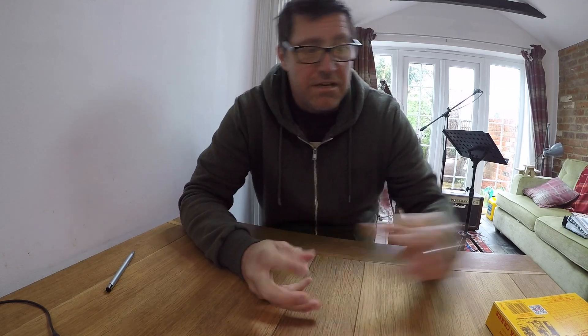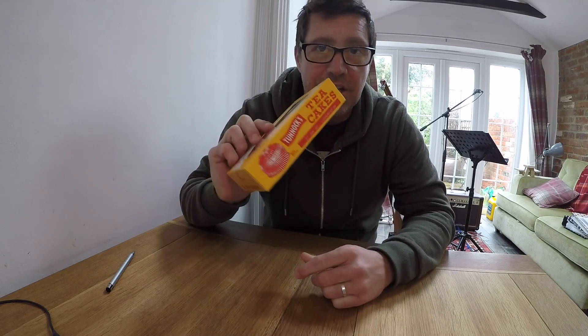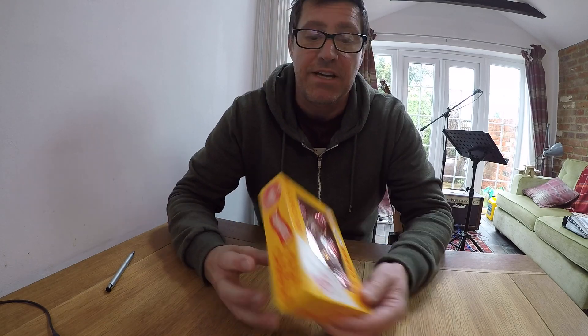Hello and welcome to Shitty Reviews, where we review and unbox pretty much everything. Today we will be unboxing Tannock's tea cakes. These are a bit of a relic now because they're not currently being produced anymore, and you can't find them in many shops. This particular box was bought in Tesco's by my wife.